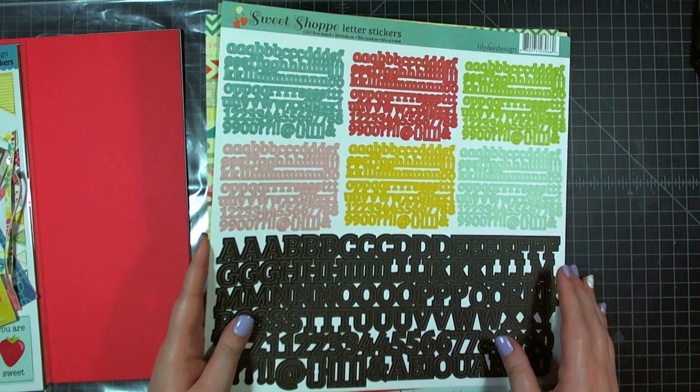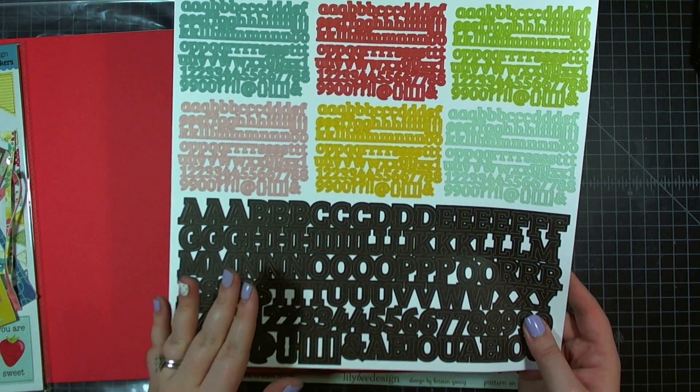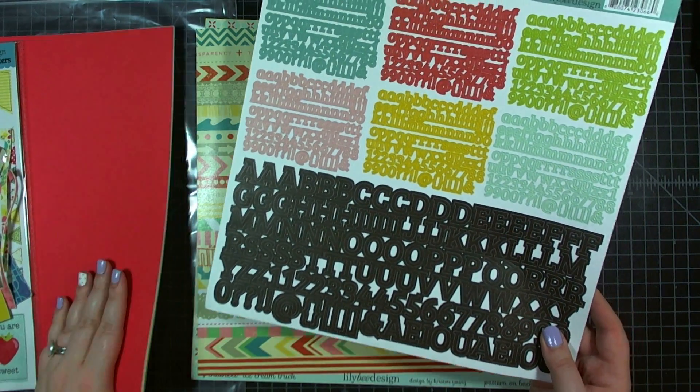They also have the Lilybee Design's Sweet Shop letter stickers. You get seven alphabets — six micro alphabets in great summer colors and then one nice larger alphabet in black.